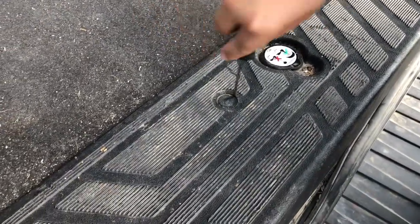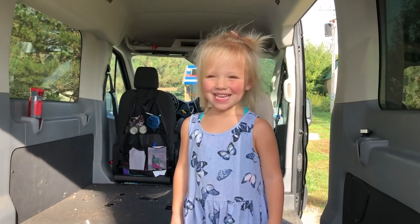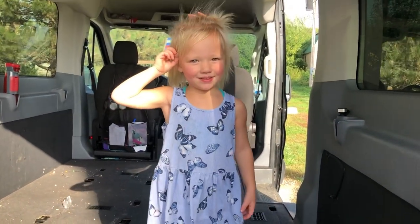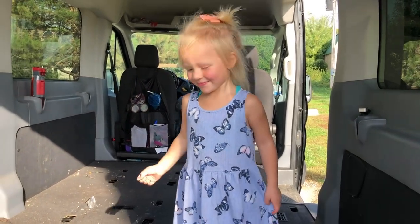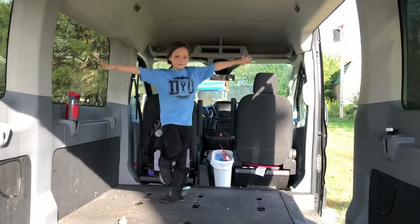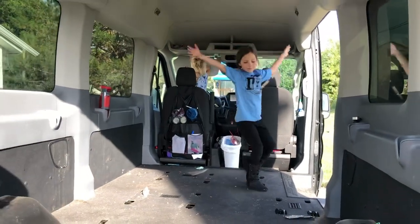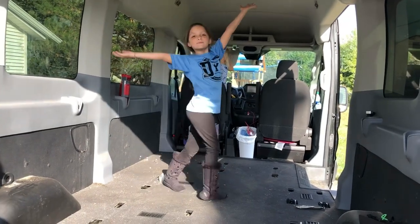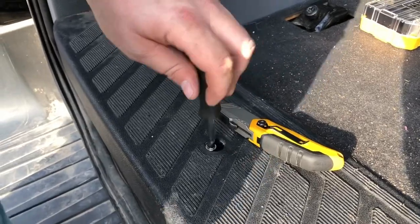So we're just going to pop these out. We're going to take the flooring out and put pretty flooring in. Is that awesome? What do you think? It's real life. Should we leave it this way? And you can dance.